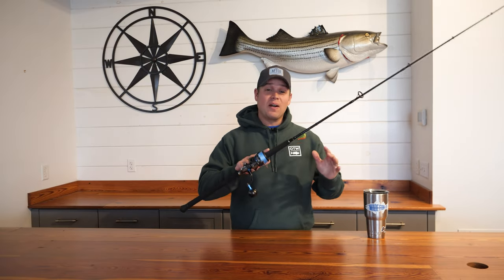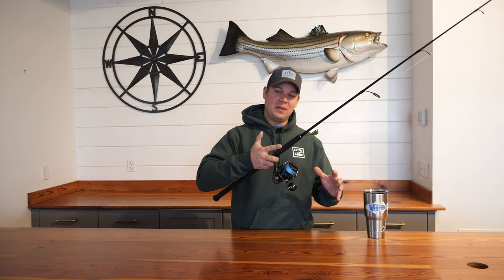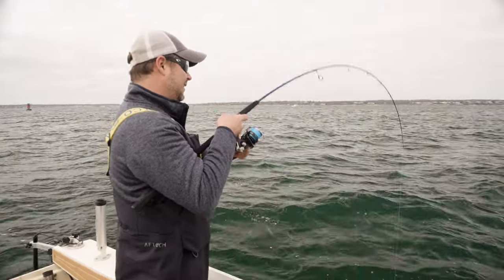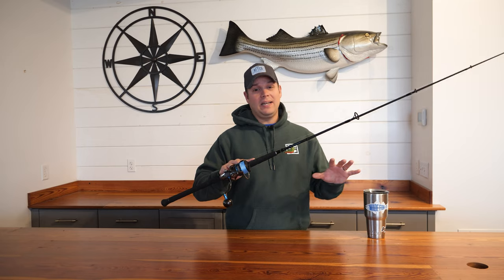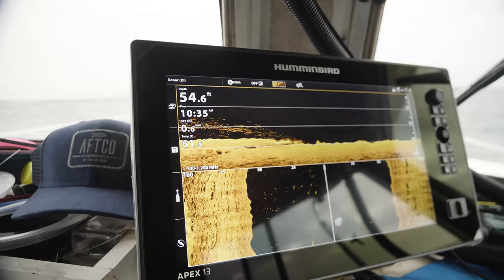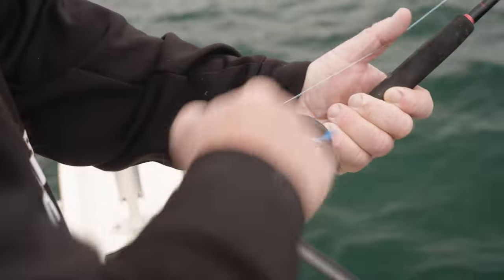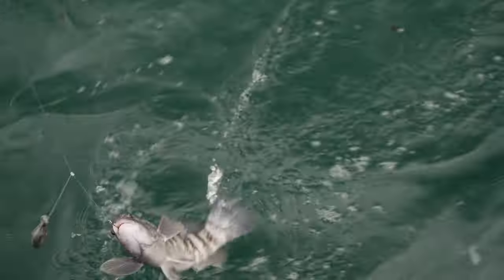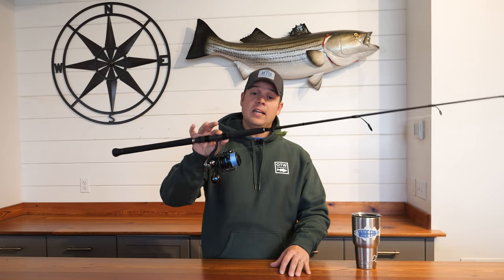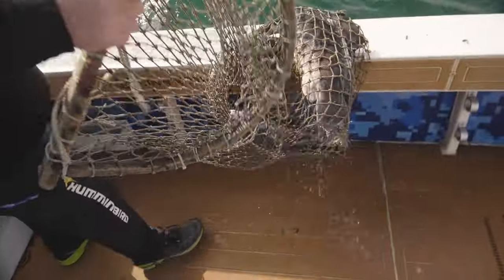Beyond just being a very fun way to target TOG, I think in some cases spinning tackle is more effective. It hasn't completely replaced conventional rods in my TOG fishing arsenal — if I'm fishing deeper water where I need heavy weights or I'm fishing with rigs, I go with conventional outfits. But for shallower water or where they want a more finesse presentation, I'm going to fish that jig on a spinning rod. I've been having more fun and definitely putting more fillets in the box.